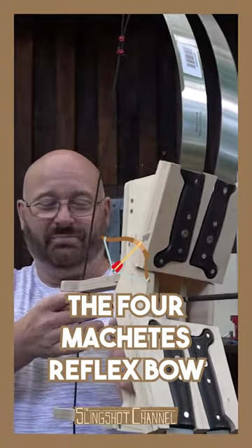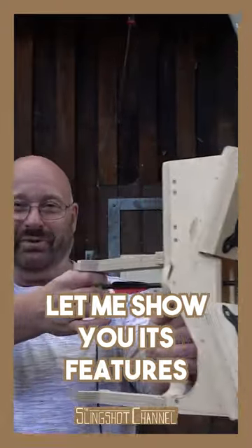The four machete reflex bow. Let me show you its features.